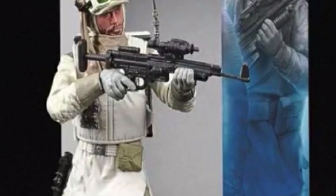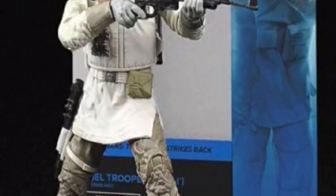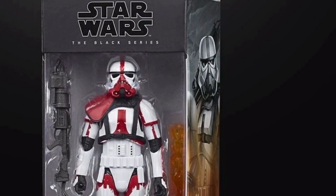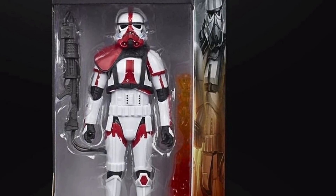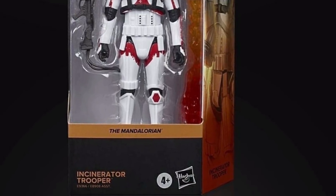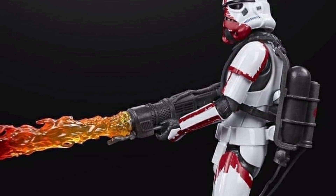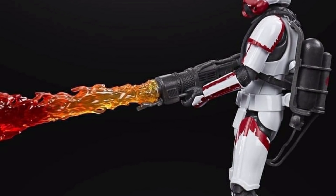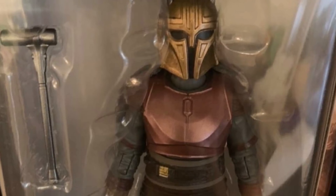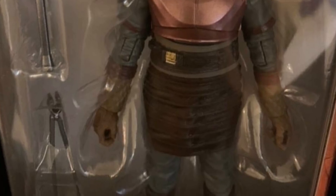For Wave 28 - correct me if I'm wrong - we've got the Rebel Trooper, which we've known would be in this wave for a very long time. He was great in the 40th anniversary and he's out for another re-release. Next up is the Incinerator Trooper from The Mandalorian, using the new Stormtrooper sculpt. It's looking pretty epic with the backpack, the paintwork, the strapping over his armor, and that huge flame effect which looks really nice.